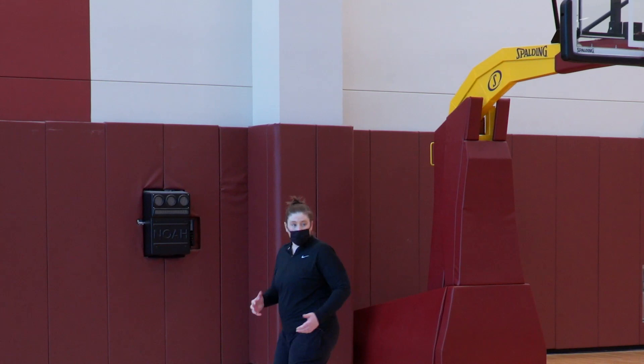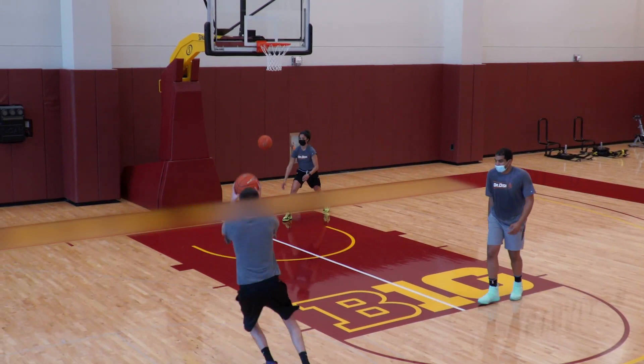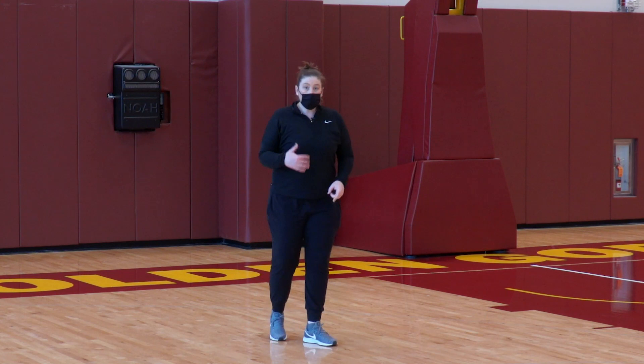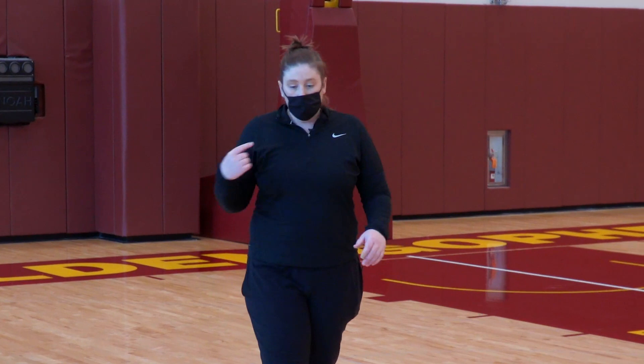If my teammate is curling, I'm not going to roll right there too — that's two people in two feet of space. We want one to the basket and one to the ball. So I can feel my teammate is curling, and I'm just going to pop right here for a little jumper. Your player is helping on that curl, so I should be wide open. That's our first action: curl and pop.